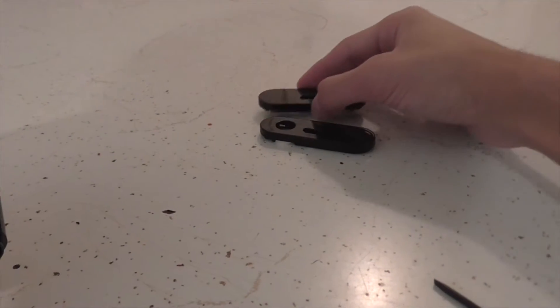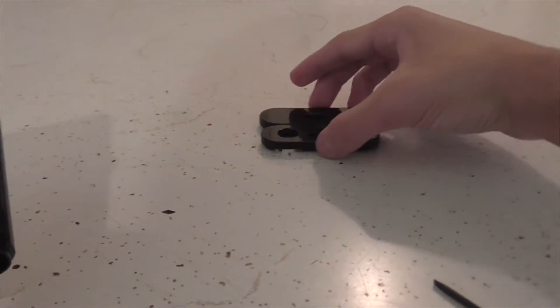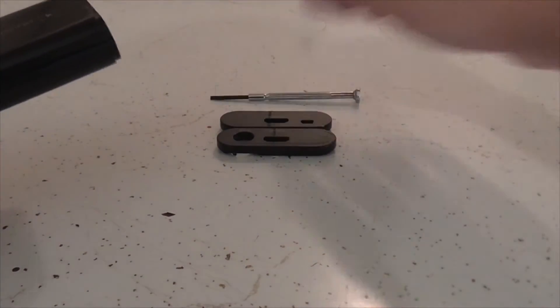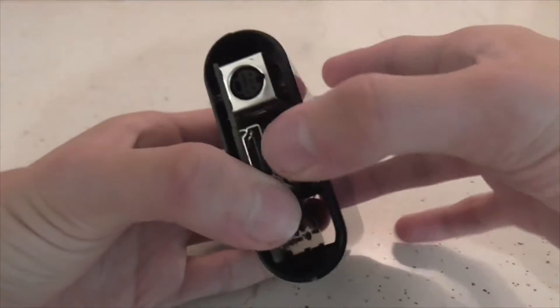It pops off just fine. Sorry, I'm not enthusiastic — I'm kind of pissed that this broke. I don't want to fake an attitude for a video. So you won't really need this anymore, you can just set that off. And the way to open it from here is you just pull it apart. It's easy.